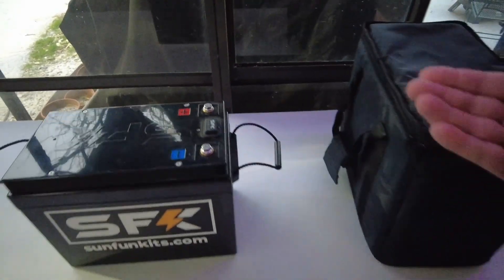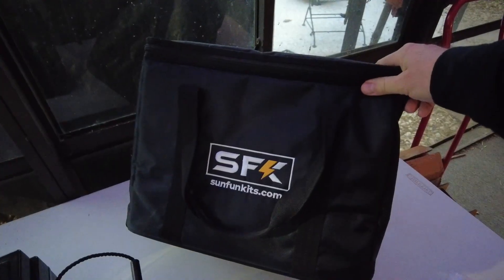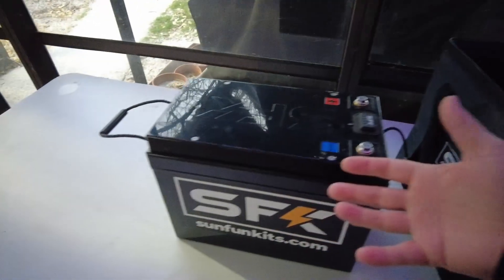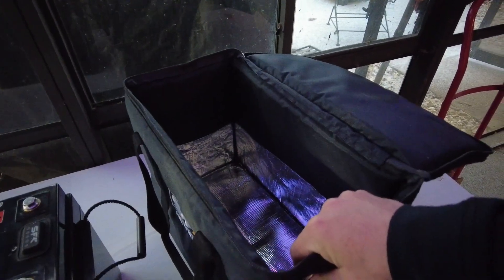They also have this bag, which is their insulated battery jacket — the bag that the battery fits into. It's insulated, so whenever the battery is generating heat to keep the cells from freezing, that heat isn't all lost; it actually stays nice and toasty inside.